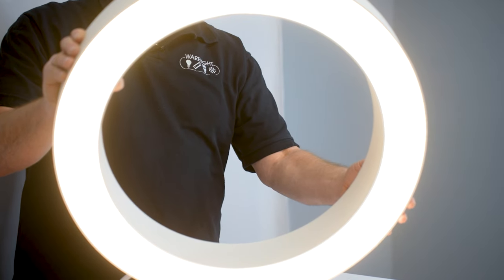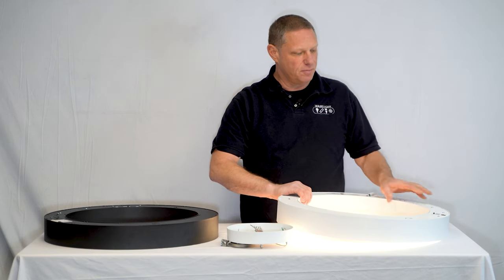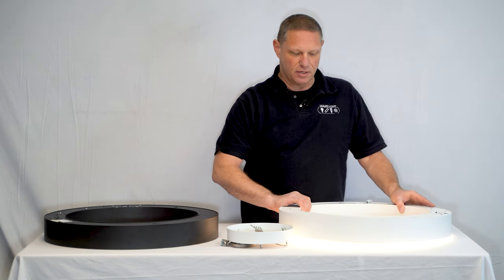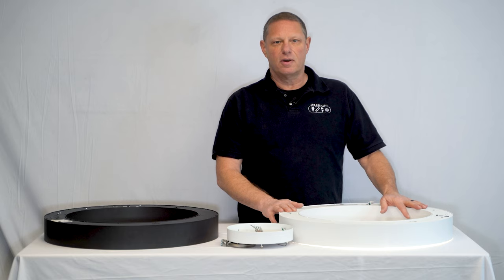This fixture has many applications. It can be used in waiting rooms, lobbies, conference rooms, and offices. It fits in well with our beam fixture that we currently sell, and it's a great addition to our product line.